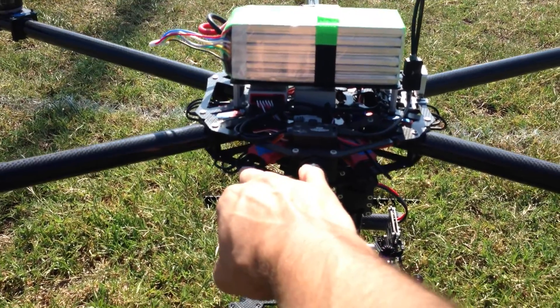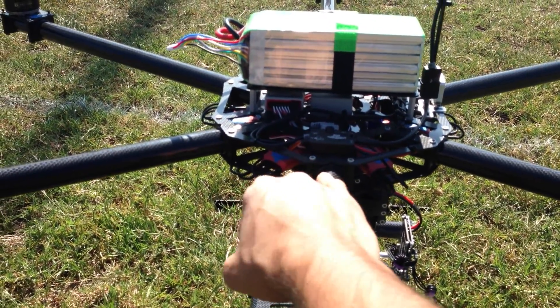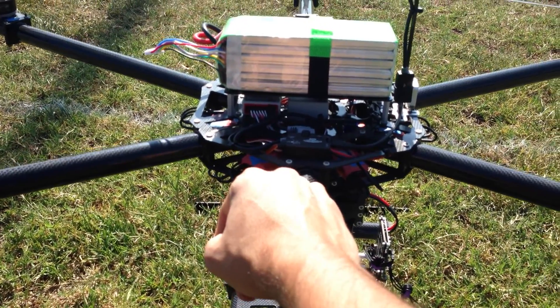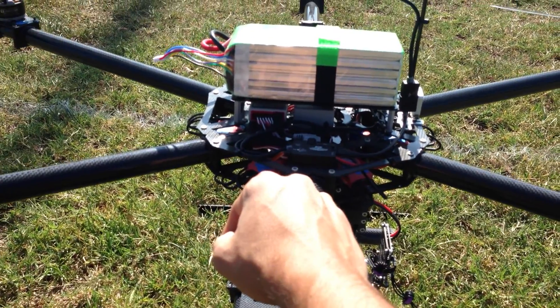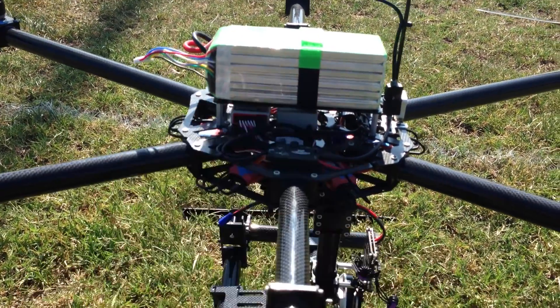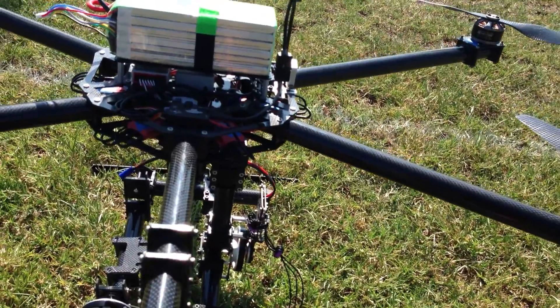For ESCs, I'm running 40 amp opto RC timers with the newest Flash firmware, and that on its own is doing really well. They're really responsive. I notice my gains don't have to be as high as they would be on other speed controls, just because they're so fast.